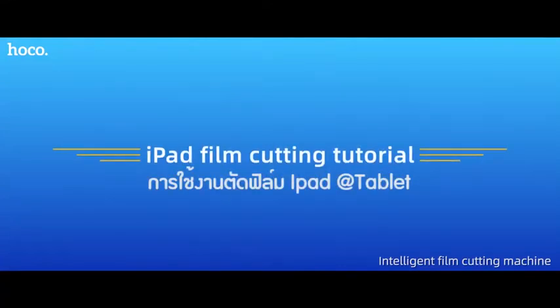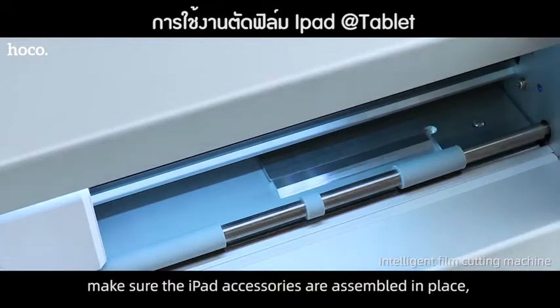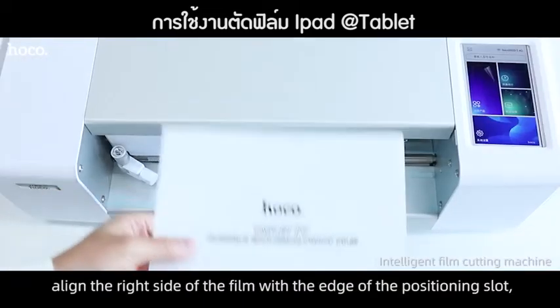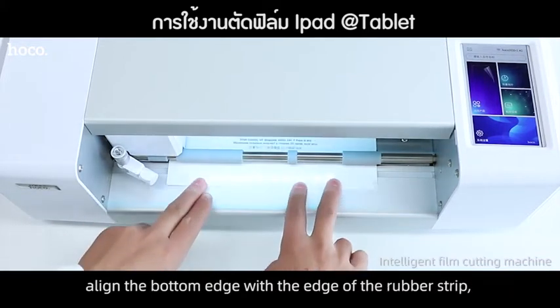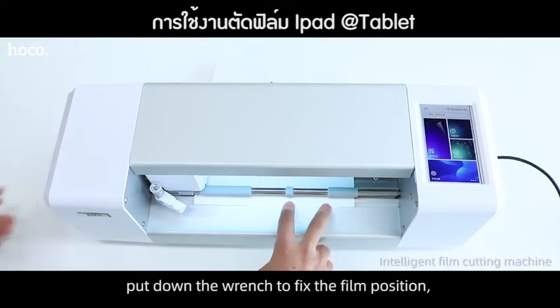iPad Film Cutting Tutorial. Make sure that the front side of the film is facing up. Make sure the iPad accessories are assembled and placed. Open the sign range. Align the right side of the film with the edge of the positioning slot. Align the bottom edge with the edge of the rubber strip. Put down the range to fix the film position.